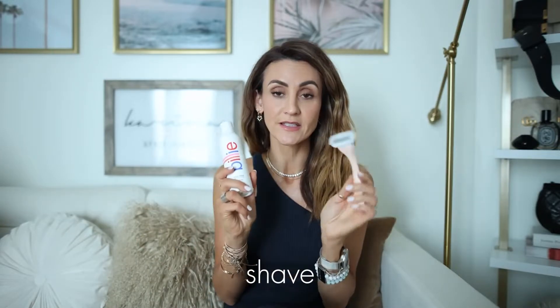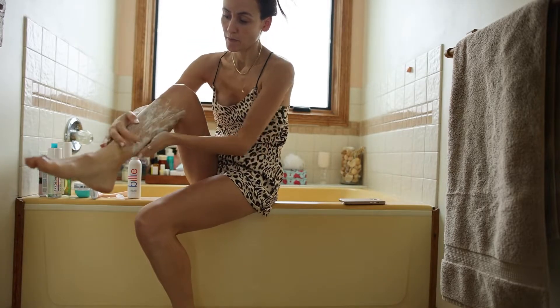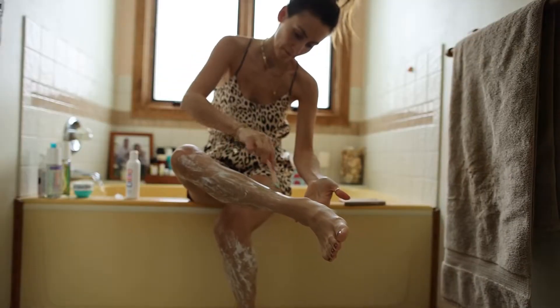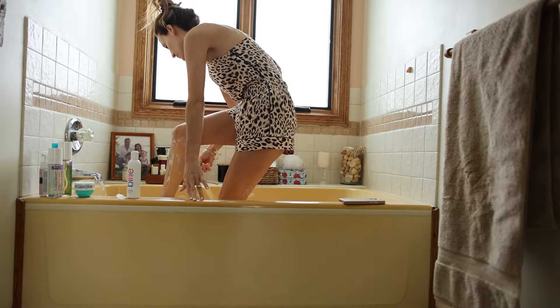I want to recommend this Billy shaving cream and razor because I've never had a closer shave. My skin is very sensitive to razors and even waxing — I get so many bumps — and these have definitely kept that at bay. I do have the subscription, so based on how often you shave it shows up a couple of times a month or every two months. I shave about once or twice a week. If you are shaving, I recommend using a cream designed to prevent razor burn.